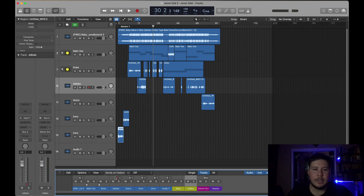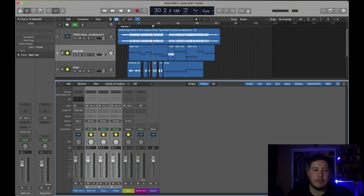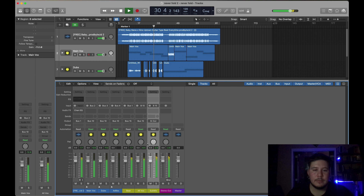Then I create the track stack. That way I have just these four faders — beat, main vox, dubs, and adlibs. After these four faders, I'm gonna create another track which I'll call 'all vox.' I'm gonna route the three vocal channels to another bus, let's say bus 10, and call this 'all vox.' So I got the beat running here and then I got all the vocals running here.